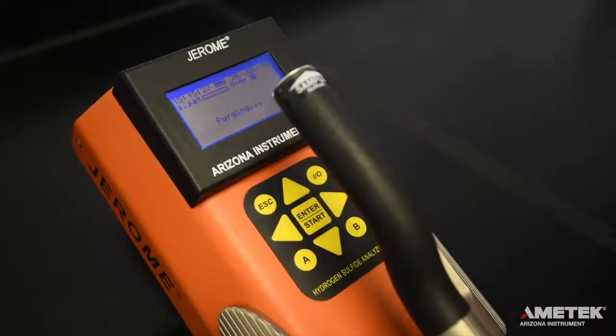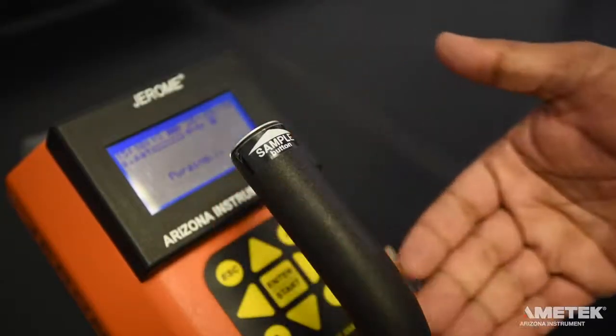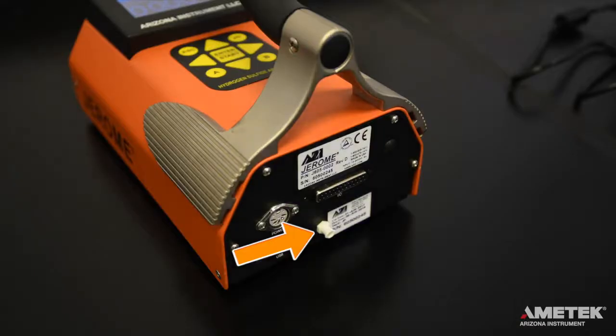To take a sample, you can either press the enter button on the keypad or the silver sample button at the tip of the handle. At the end of the sampling cycle, the reading will appear on the screen in ppm or ppb. It is important that you do not obstruct the intake or exhaust ports. Do not allow the probe or the intake to draw in liquids. At the end of a sampling day or if the sensor becomes saturated, perform a sensor regeneration cycle. For more Jerome tutorial videos, check out the playlist linked in the description below.